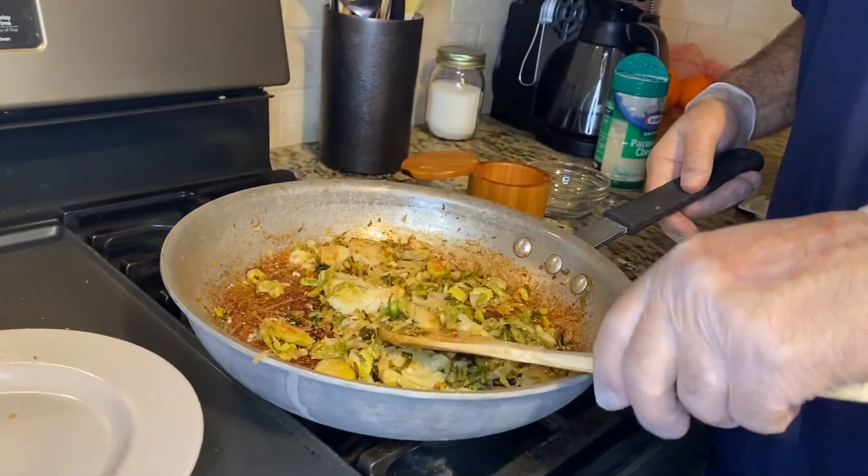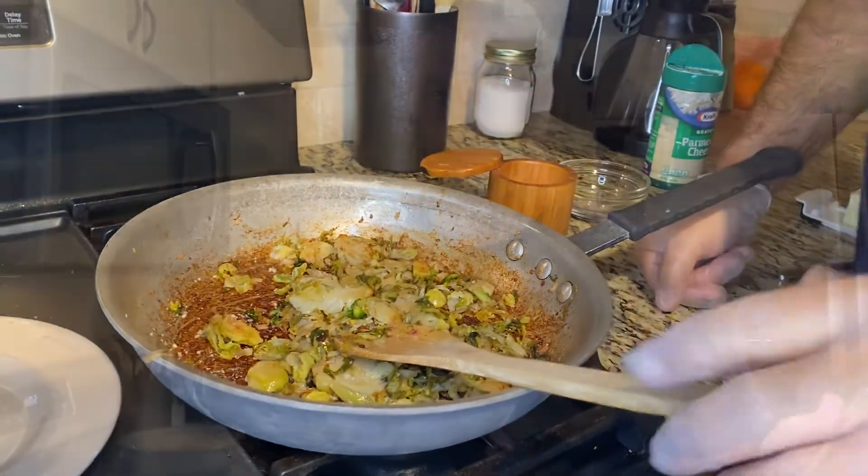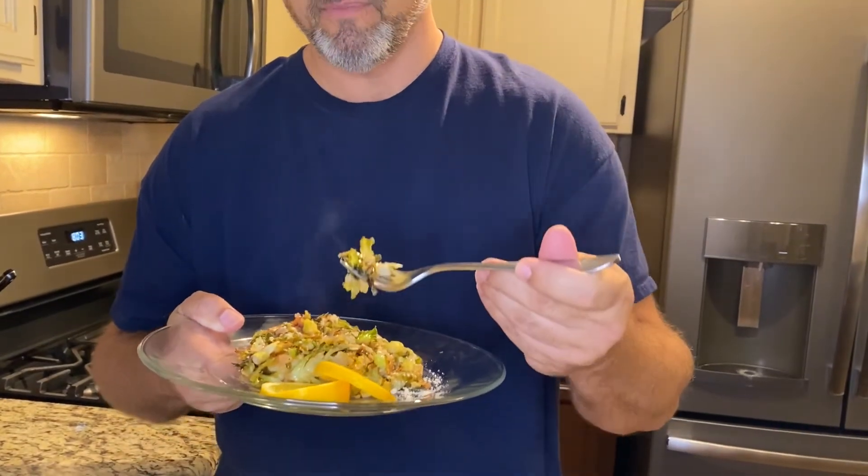We are ready to plate. Finished product — shallots, a little bit of garlic, some wonderful Brussels sprouts. Mmm, that is so tender. So much better than the soggy Brussels sprouts I used to eat when I was a kid. I think you're really going to like this. Two words: this is damn delicious.